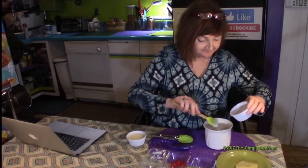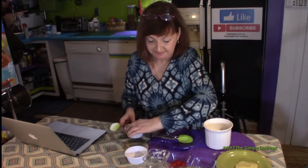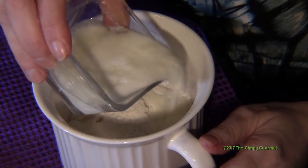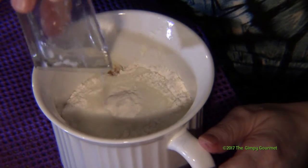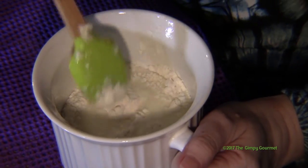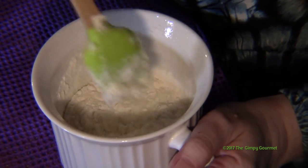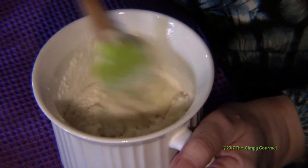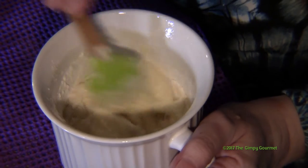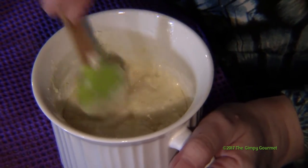It's two-thirds of a cup. The last thing you put in is one-third cup liquid. I split pineapple juice and milk — about half milk and half pineapple juice to make up the one-third cup. You can use all pineapple juice if you want.